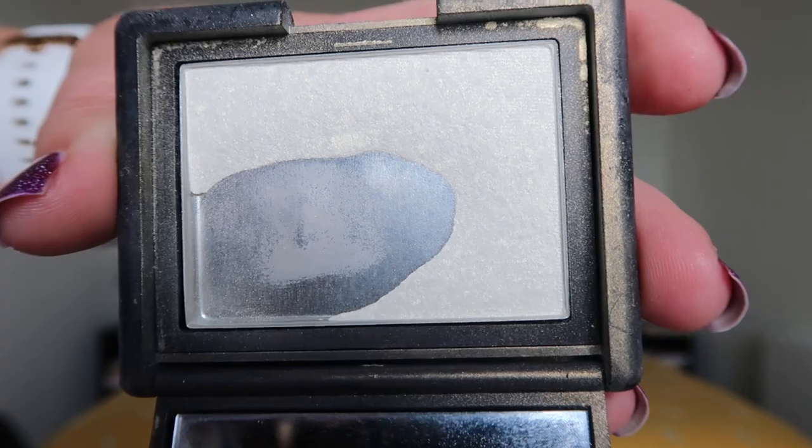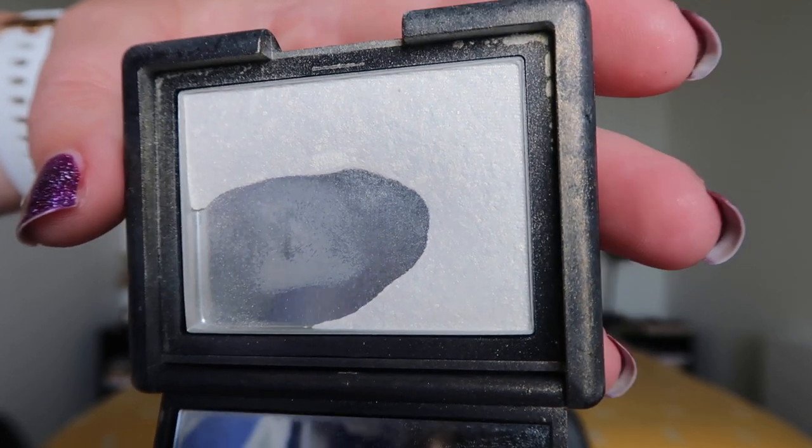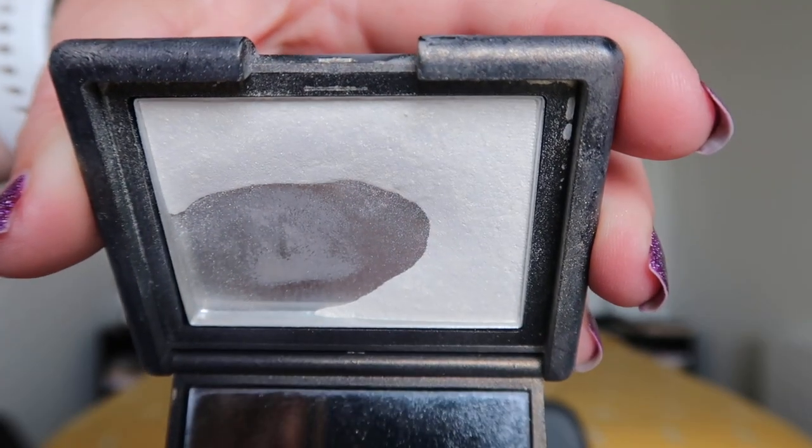Just gonna jump right in, starting out with the NARS Albatross highlighter. This has been in here for a long while and it's in here for Laura from Laura Force. As you can see, I've got a good bit of pan, but I've also got a good bit of not pan. I'm working my way towards this corner right here, trying to get the product gone right over there. Laura flies through highlighters and clearly I do not.